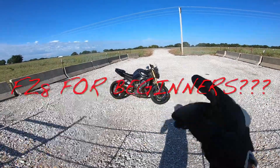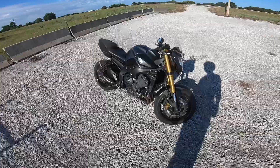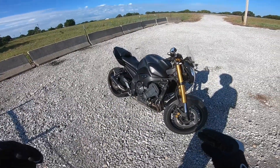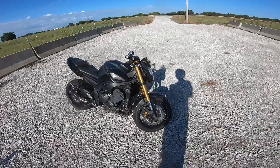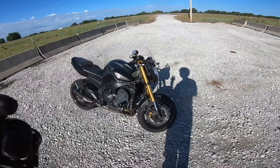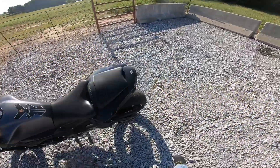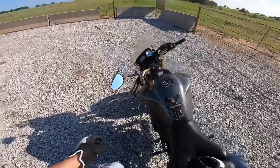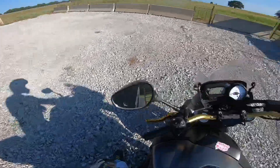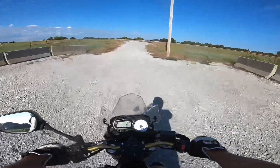All right, is the FZ8 for beginners? I'll give you a rundown, show you what it can do. We have a 2012 FZ8 — I've had it for about two or three years now. It's got a slip-on, it's got the K&N filters, it's got levers, windscreen, tail tidy, integrated tail lights. It's got the 190 rear tire — they come with 180. Here we go: is the FZ8 for beginners?